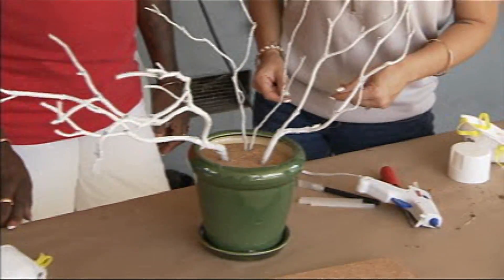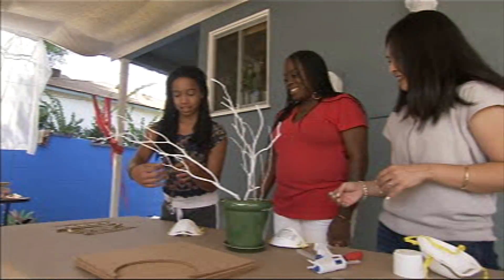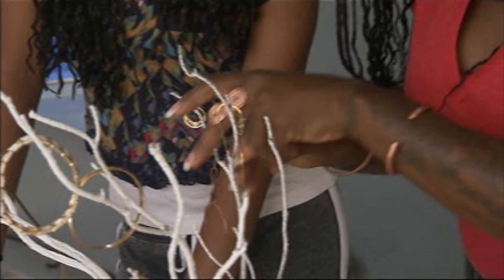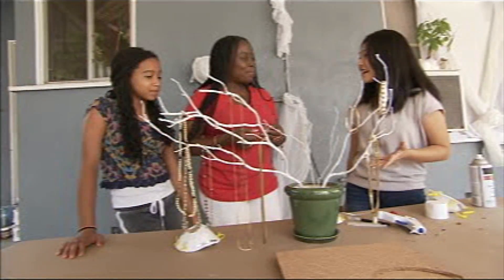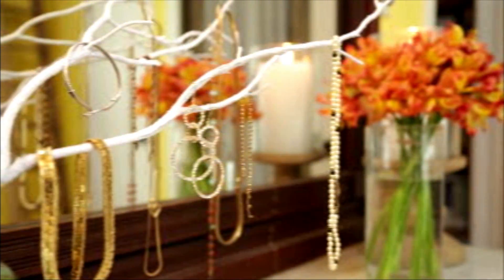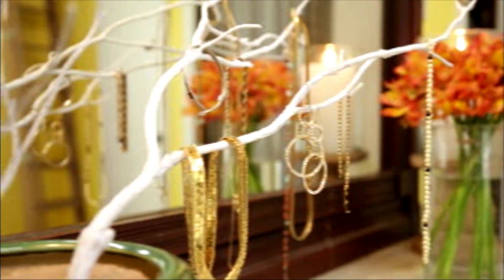That's really cool! Tori, do you want to do the honors? Oh, look at that — beautiful, gorgeous! How easy was that? Super easy. And it'll help you get ready in the morning faster. It's right there waiting. This is stunning, I really like that.